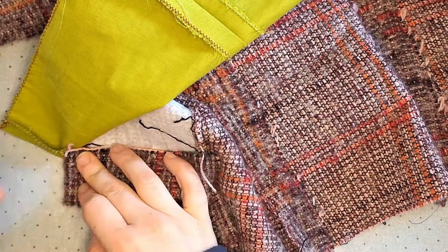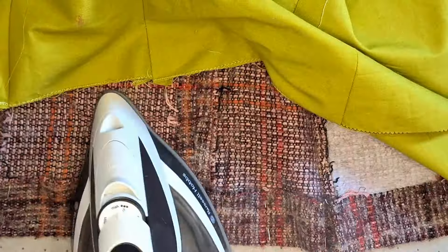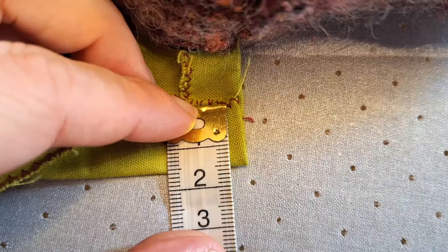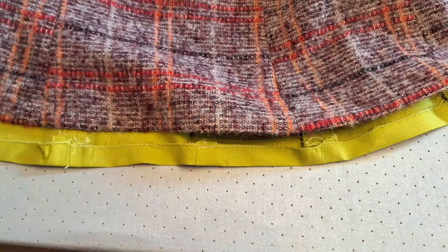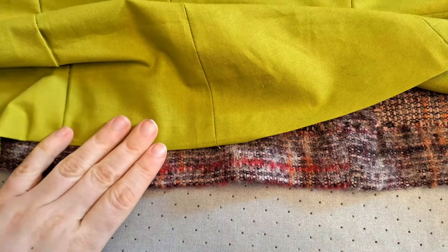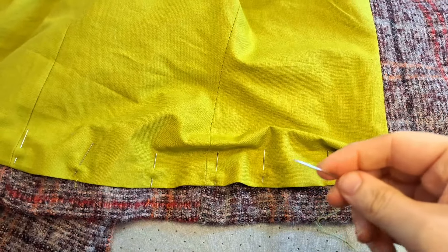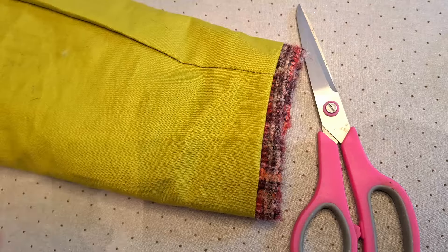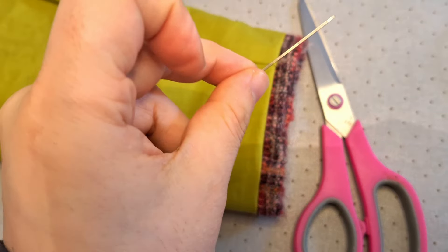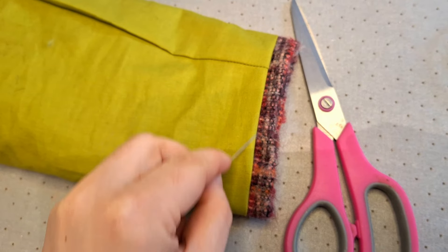For the bottom hem of the jacket, turn up the main material by one and a half inches, pin in place, give it a quick steam, and hand stitch it in place. For the lining hem, turn it up just half an inch, pin and iron flat, then lay the hem of the lining on top of the raw edge of the outer hem and hand sew it in place. This makes the lining look baggy on purpose — it creates a little pleat at the bottom to add ease and movement while wearing. Repeat the same process for the sleeve lining hem.